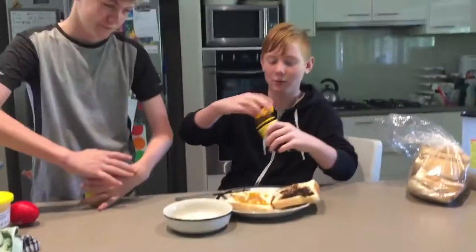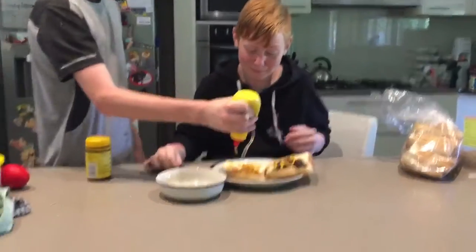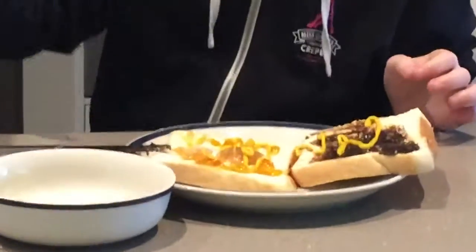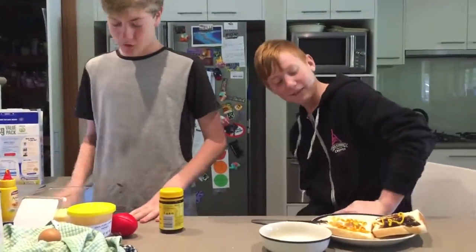Mustard. Oh yeah, so we need the mustard now. Just... Yep, just... Yeah. All white. That's one sexist. We need a bit more mustard. More. Mustard. Now, what's next?